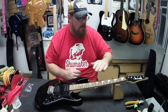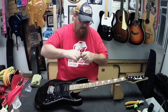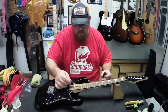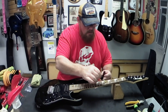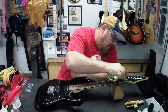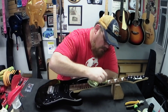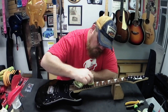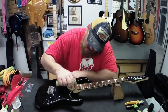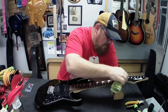Alright. Blow that stuff off of there. Put a little snake oil on there - if I can get it open. Pick a corner of the rag, work that in. Let that sit and soak in for a little while and I'll bring you back when it's ready.